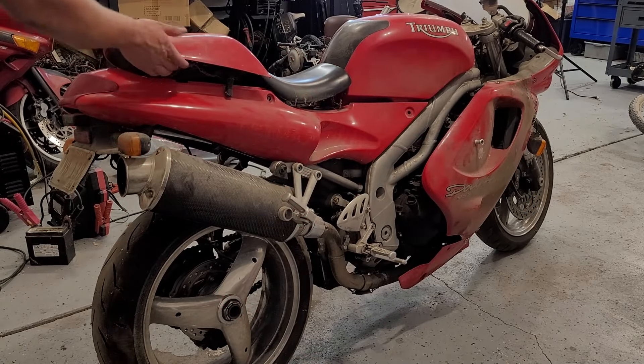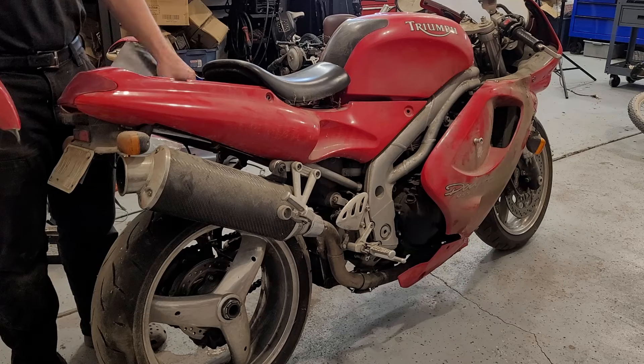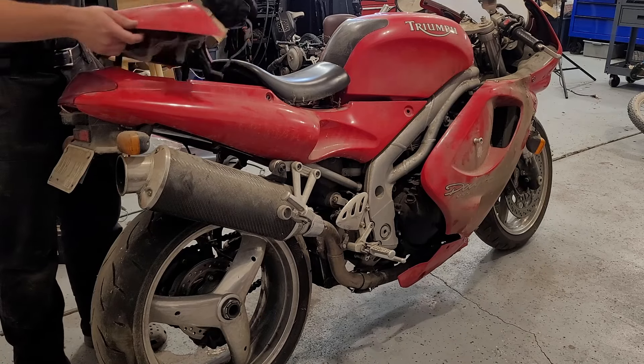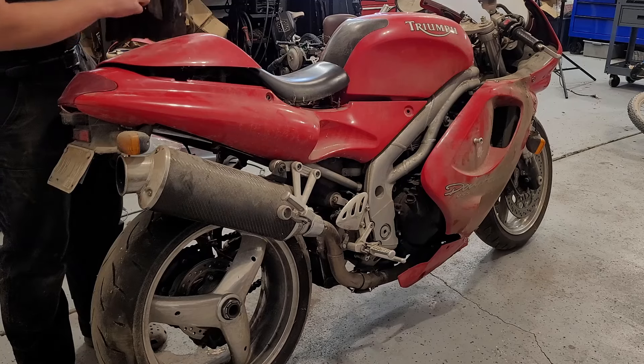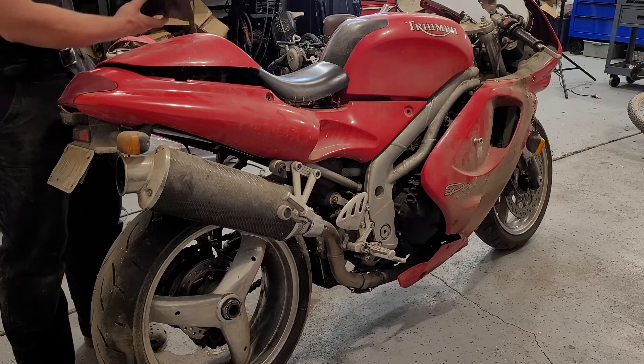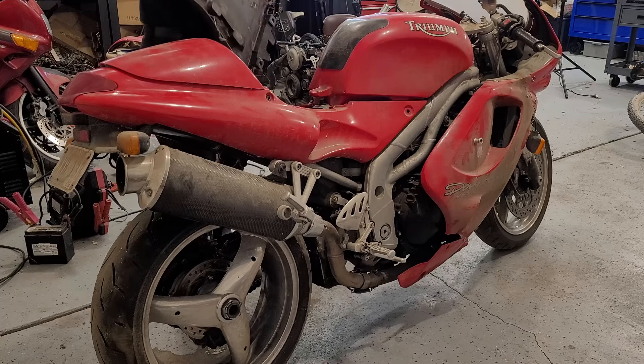Pretty good-looking bike overall. Still got manuals, got a little toolkit back here — probably all the stuff for chain tension and all that good stuff. Nothing we need in here.